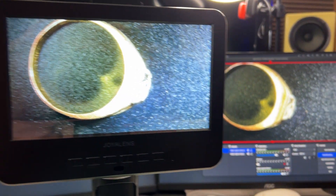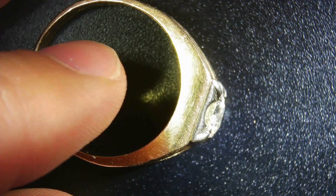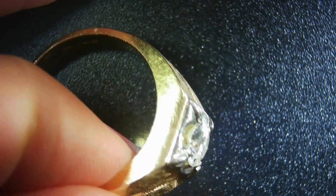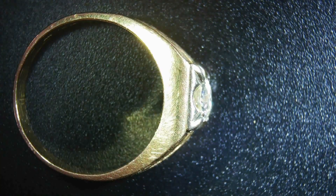You can see how that looks on the screen, and we're also outputting it to my computer to record the footage. Very nice if you want to see the big picture of the item — you can rotate it around and see all the details if you're looking for blemishes or anything like that. I think this lens works great.